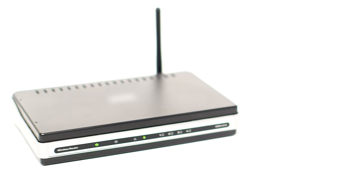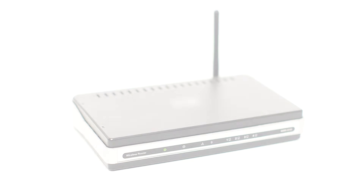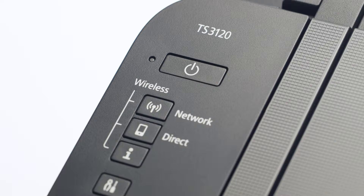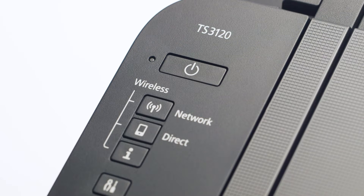Before connecting your printer to the network, confirm that your wireless router is available and properly set up. Also, confirm that your mobile device is connected to the network. First, make sure your printer is plugged in and turned on. The green light next to the power button will be lit when the printer is on.